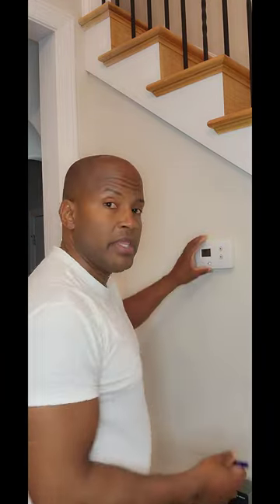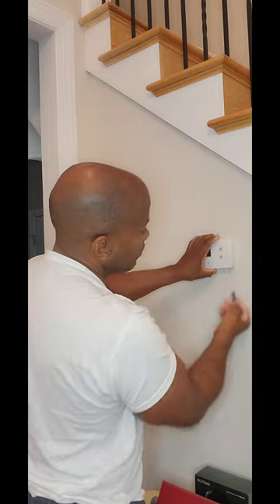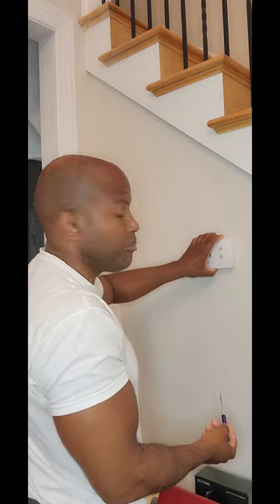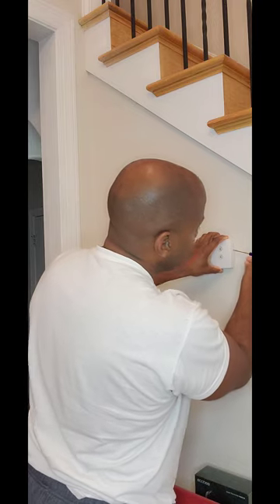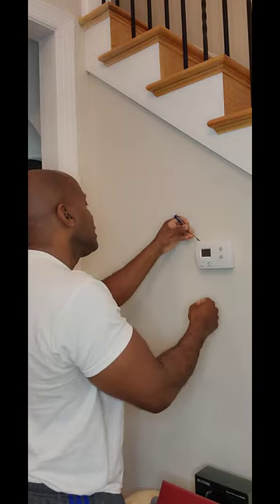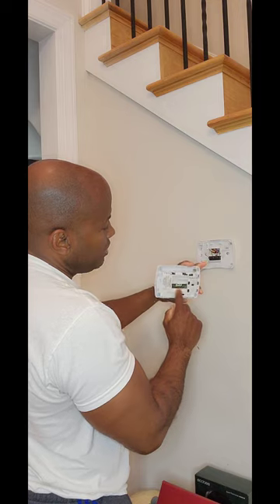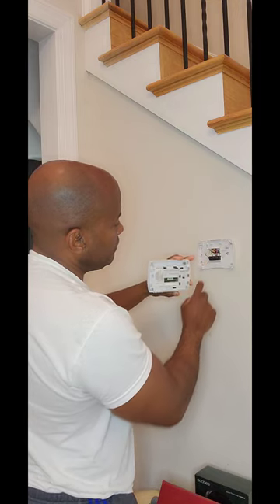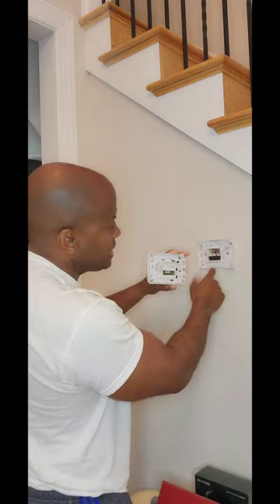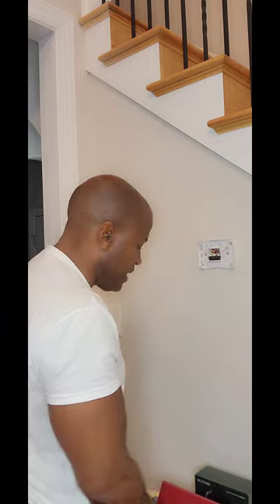Once I've cut the power, I can go ahead and remove the panel. This is a Honeywell, so to remove the panel, you can see where it's connected to the wall. I go right where you see the split there and just twist — this is just a small flathead. Once I twist, this front part pops right off with no other connections, no wires to detach.